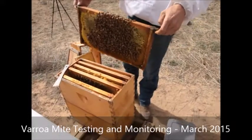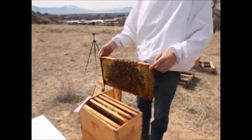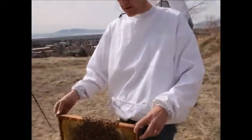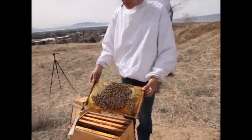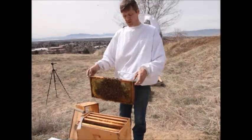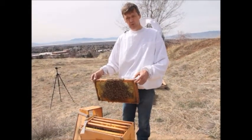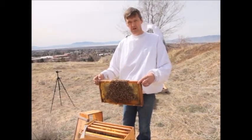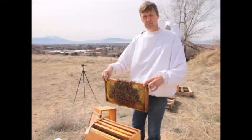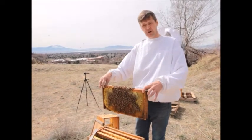We're going to test for mites and monitor the mite population in this hive using a sugar shake or sugar roll. It involves powdered sugar and a half cup of bees. We want to find a frame that has brood — preferably open brood just before it's capped over, because that's when the mite will enter the cell. We'll get a more accurate count by shaking bees off a frame of brood.